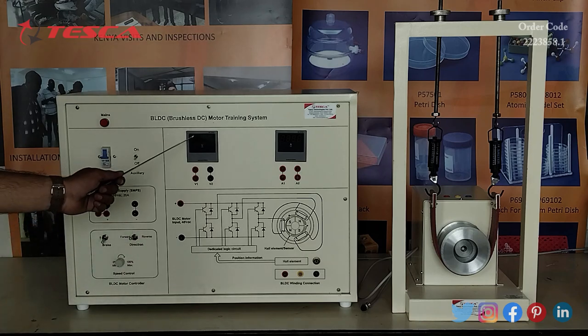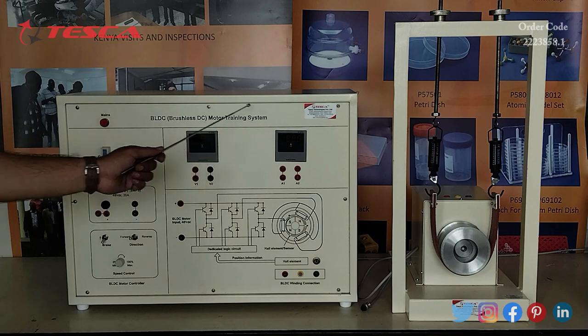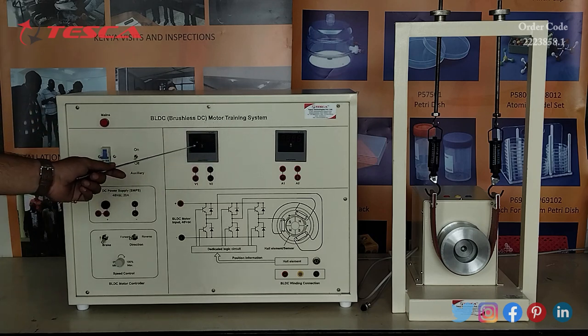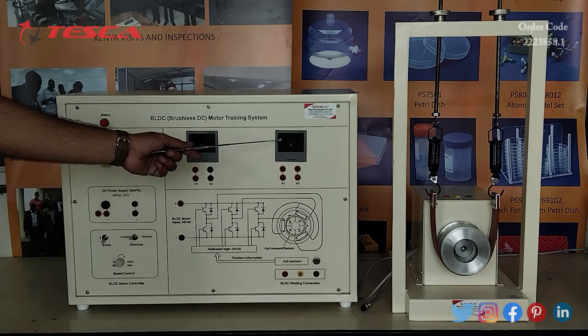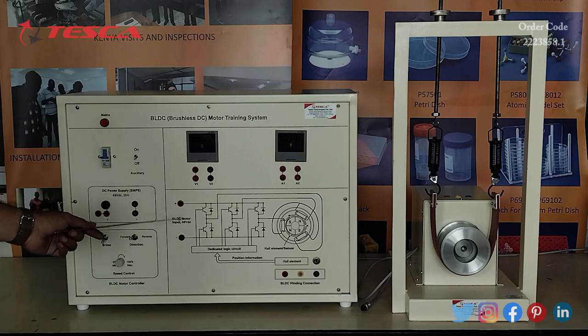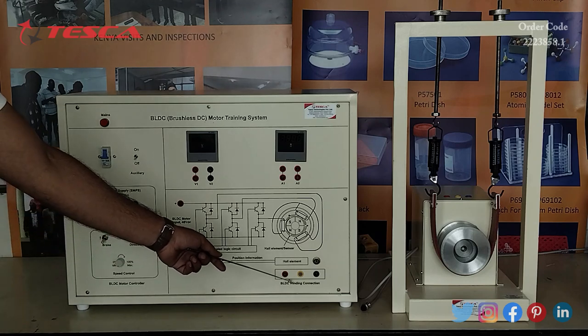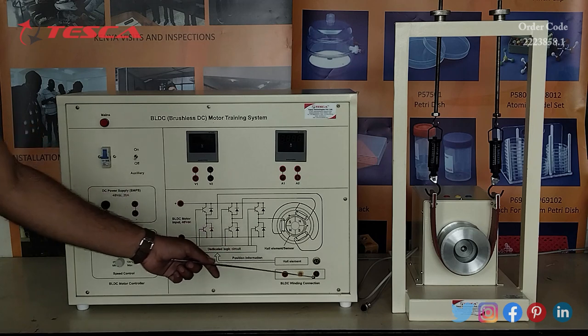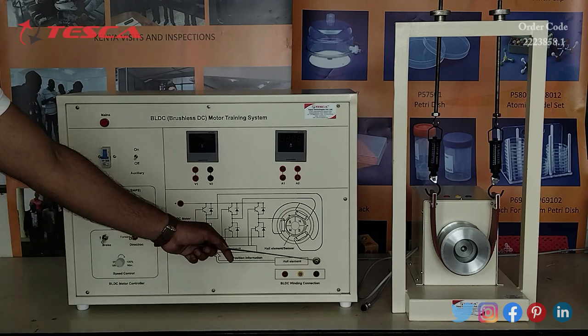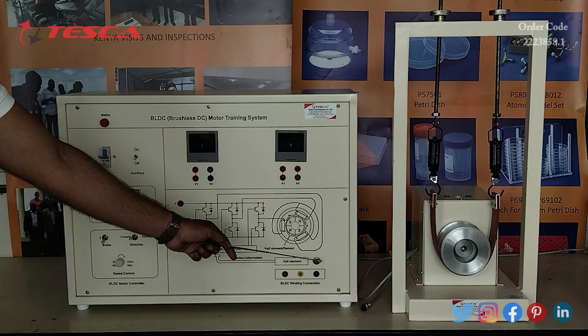These are the voltmeter and ammeter — this is the digital voltmeter and this is the digital ammeter. Here we will read voltage and here we will read current. This is the BL-DC Motor input port, this is the BL-DC winding connection R, Y and B, this is the circuit explanation section, and this is the hall element sensor connector port.